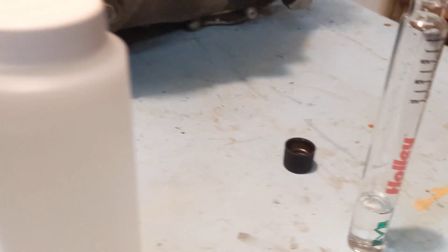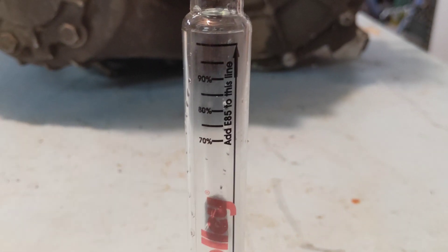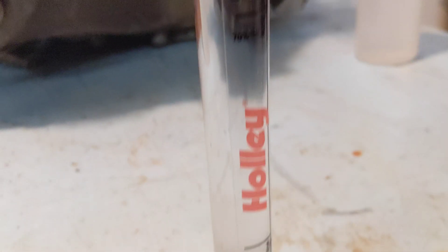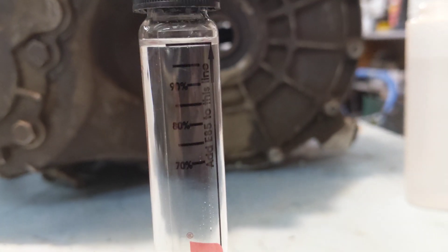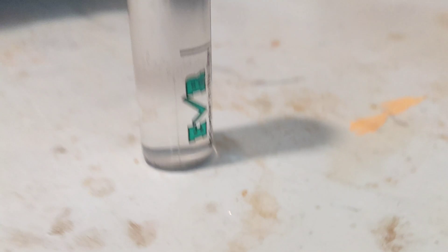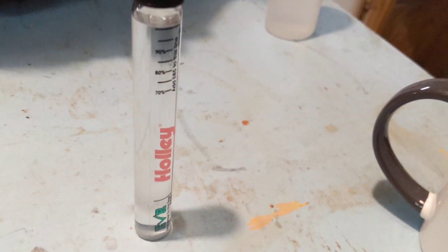Now I'm gonna take my E85 and fill it up until that very top line. That actually went really well on the first take. There's the line, and there's kind of a mix line — see how it's a little cloudy right there at the 'R' on the tester. You fill it up and the liquids don't really mix on their own.